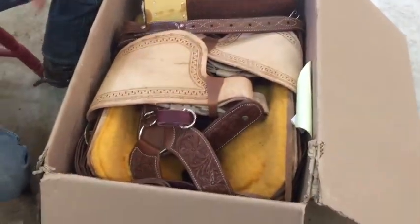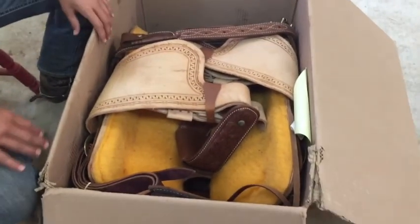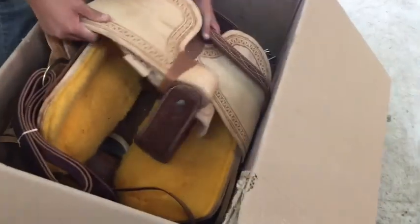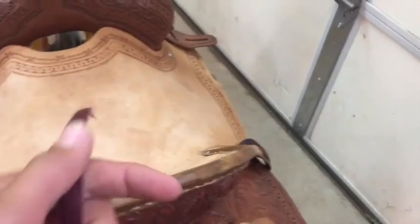First of all, I ordered a pad and it seems pretty nice. Here's the first look right out of the box. All the brass things are oiled and there's grease on it so they don't rust. Looks pretty nice at the back — it's all tied. These feel pretty nice — real nice.